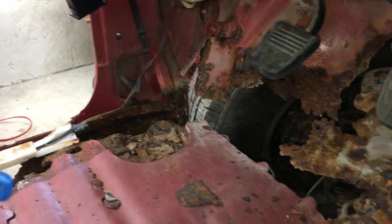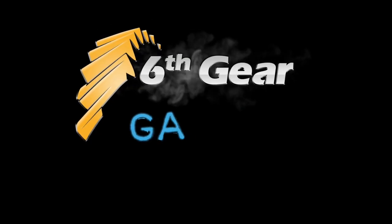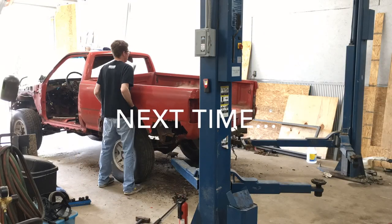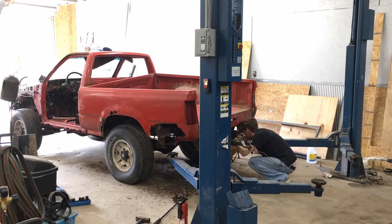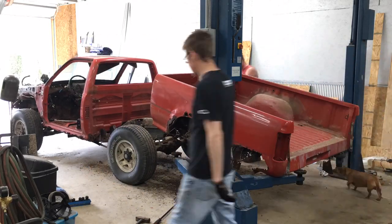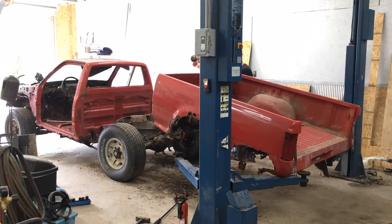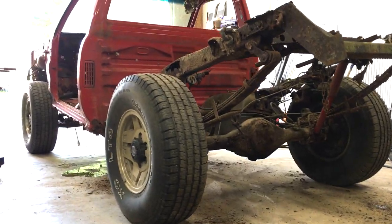Thanks for watching guys. I'm going to go make my appointment to get my tetanus shot now. The next one — bye.